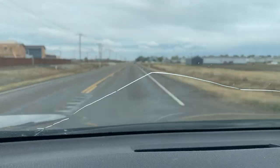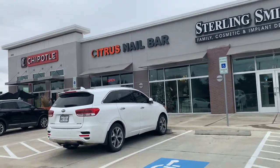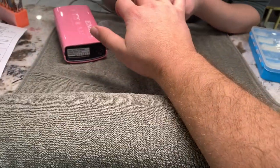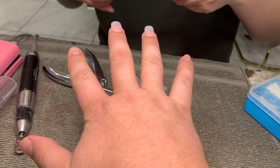So yeah, let's see what happens. All right, Citrus Nail Bar here — leave that man card at home. Wish me luck. There we go. All right, they're really on there! I did it!